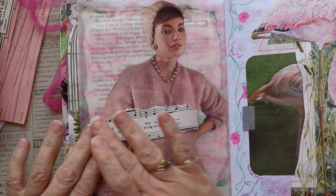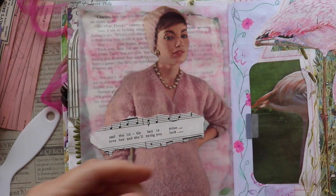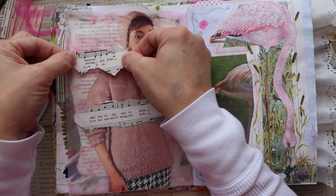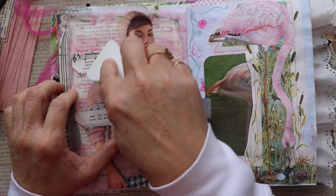I have to tell you I had so much fun with this page. The first thing I did was grab some vintage music paper that I have, and I went ahead and tore it — I think three strips — and just randomly put them on the page where I thought they would fit nicely.